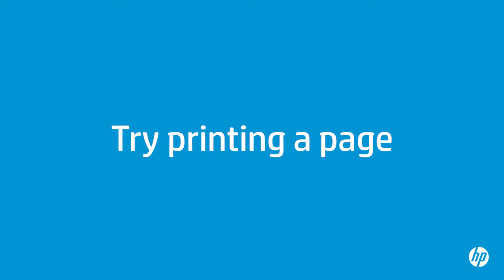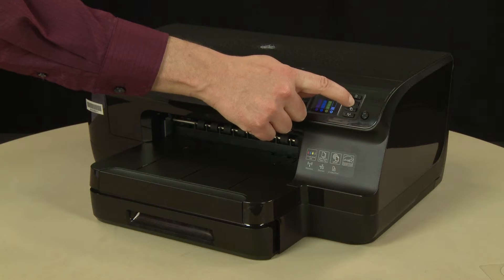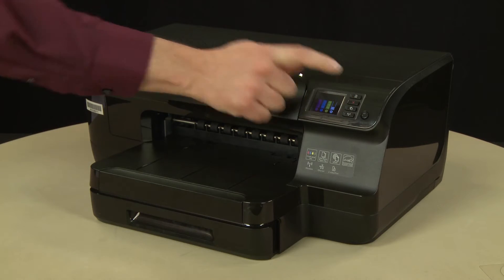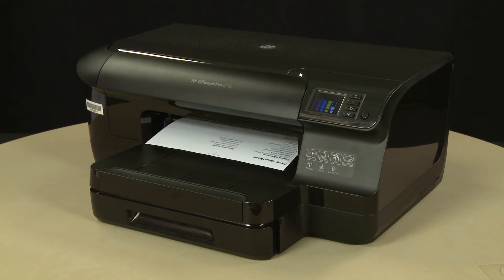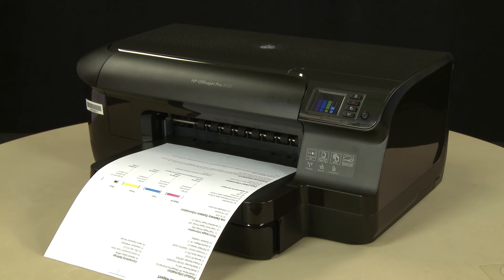Try printing a page directly from the printer's control panel to see if the issue is resolved. On the printer's control panel, press and hold the Cancel button for 3 seconds. The test page prints. If the page prints successfully, the issue is resolved and you can resume printing as normal. If the page does not print, go on to the next step.